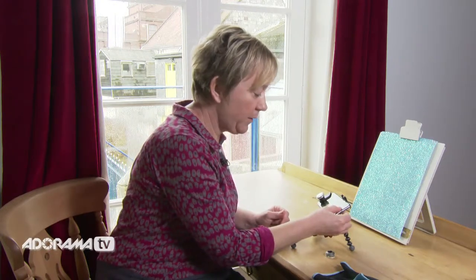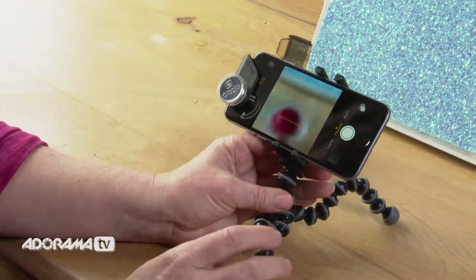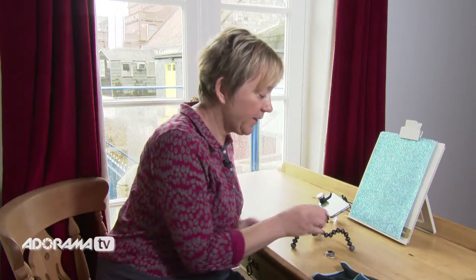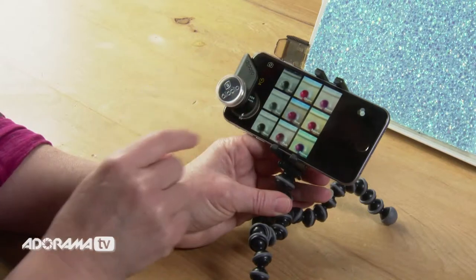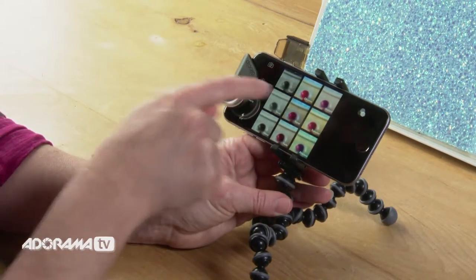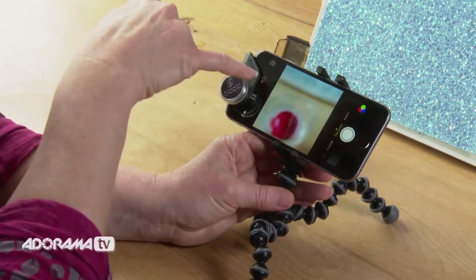Now I'm going to turn the phone on and swipe up to get the camera. I'm using the Apple camera app, and there's a very good reason for that — it's got these little filters in the icon here with the three colours. If you have a look, there's a great filter called Chrome which is fantastic for the strawberry colour.